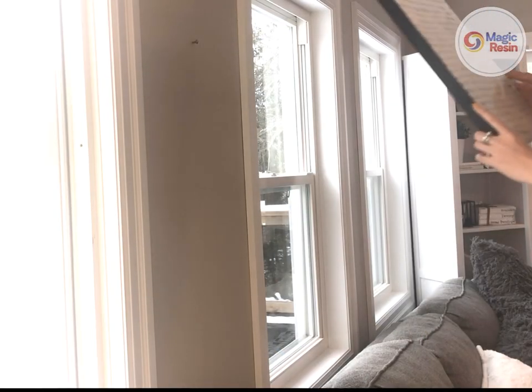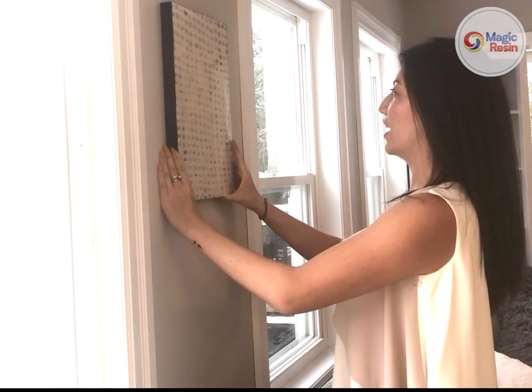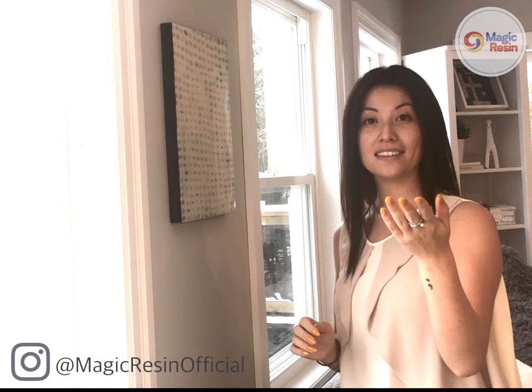The final step, now that our painting is complete and our resin is cured, is to hang it on the wall. And voila, we're done! Thank you so much for watching today. We love to see all the projects that you guys create, so if you decide to make a painting of your own with Magic Resin, please feel free to tag us on Instagram at @magicresinofficial.